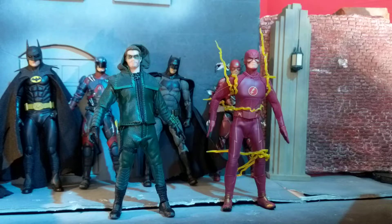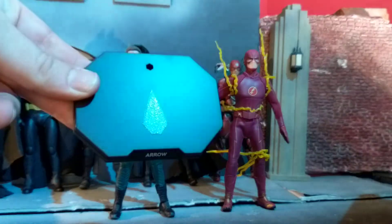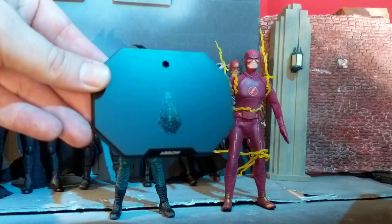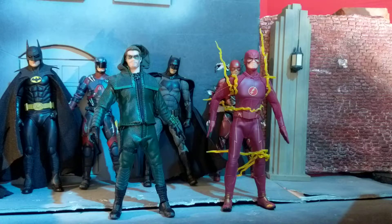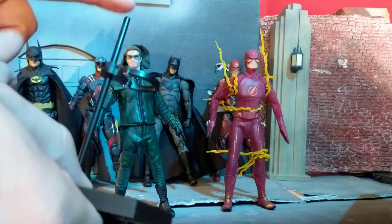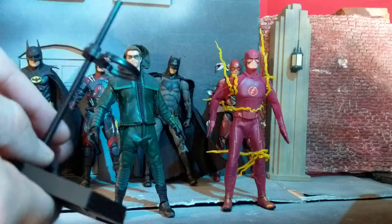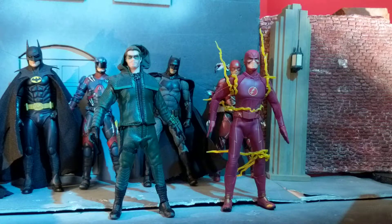Even the bow works — the bow string is strong enough to be flexed back for some great pictures, like he's ready to fire it. So first, let me show you the stand, because I did that last on the Flash. There's the classic arrow emblem; it says 'Arrow' on it. You plug in the stand and it doesn't have that flexy thing in the back. I like that sleek look — allows for more room on the shelf.